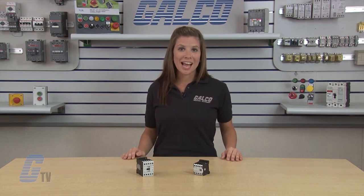Accessories are available for the XT series control relays, including auxiliary contacts, freewheel diode, RC and varistor type suppressors, mechanical interlocks, and connectors.